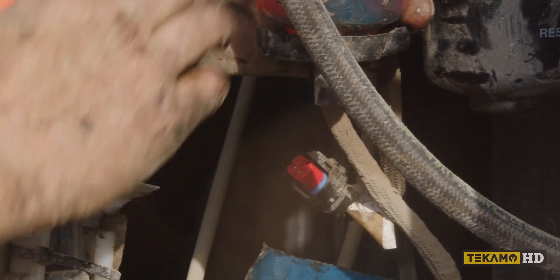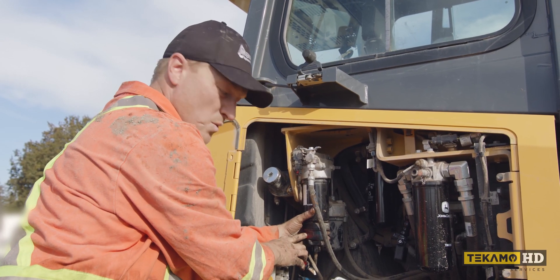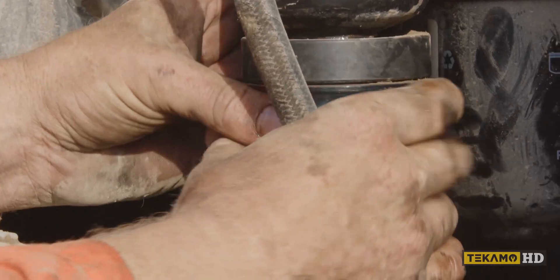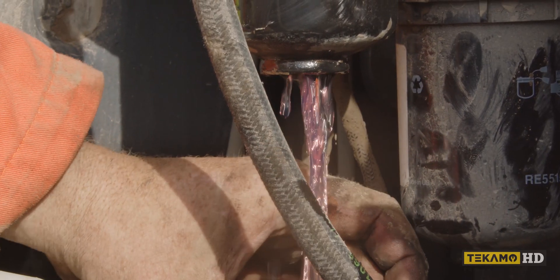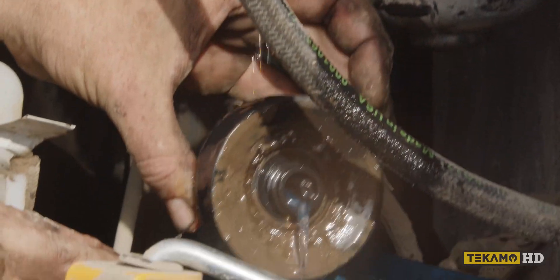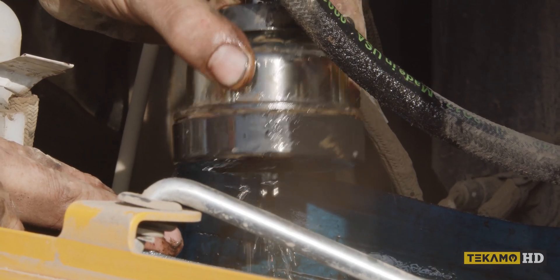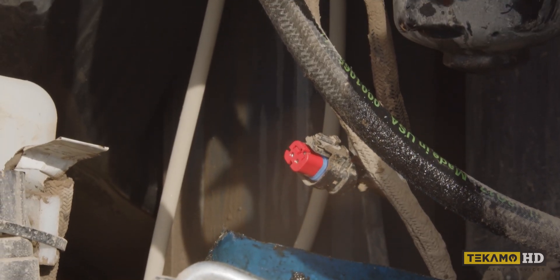Now that the plug is off, this fuel water bowl on the bottom here is clear so you can see if there's any water in it. We're going to remove that from the filter. I have a drain pan here to catch the fuel that's coming out. Once that's removed, just set it off to the side for now.